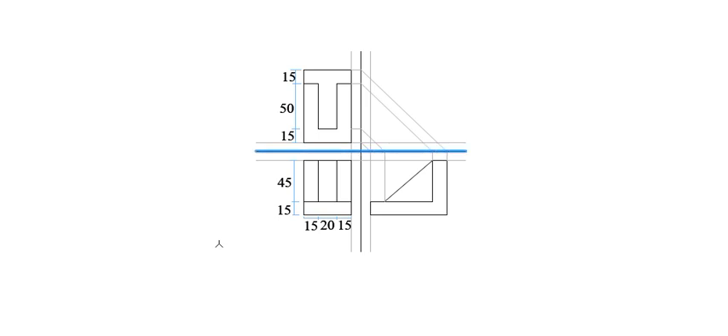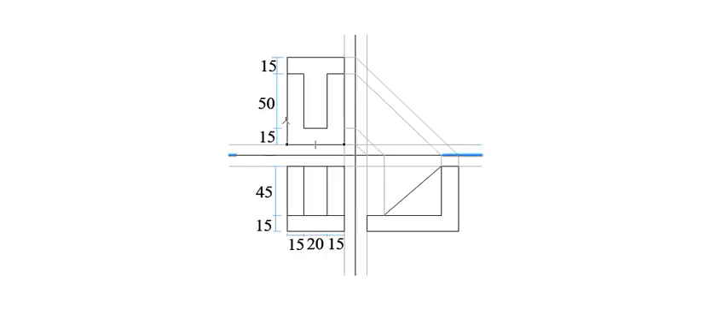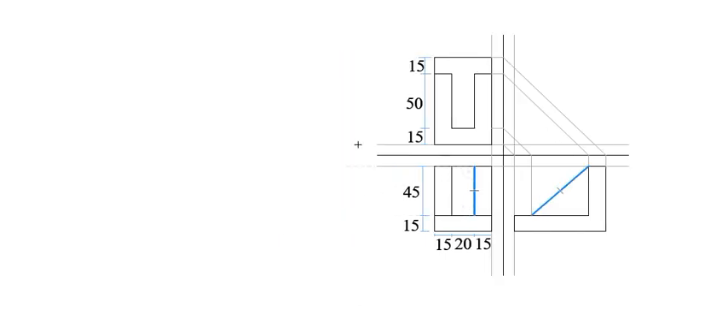Hello everybody, welcome back to Briefed Drawings. In this tutorial, I'm going to show you how to draw an object in isometric view. We have an object here in third angle projection, so we want to draw it into isometric view. The plan is at the top, below it is the front elevation, and to the right we have the end elevation.